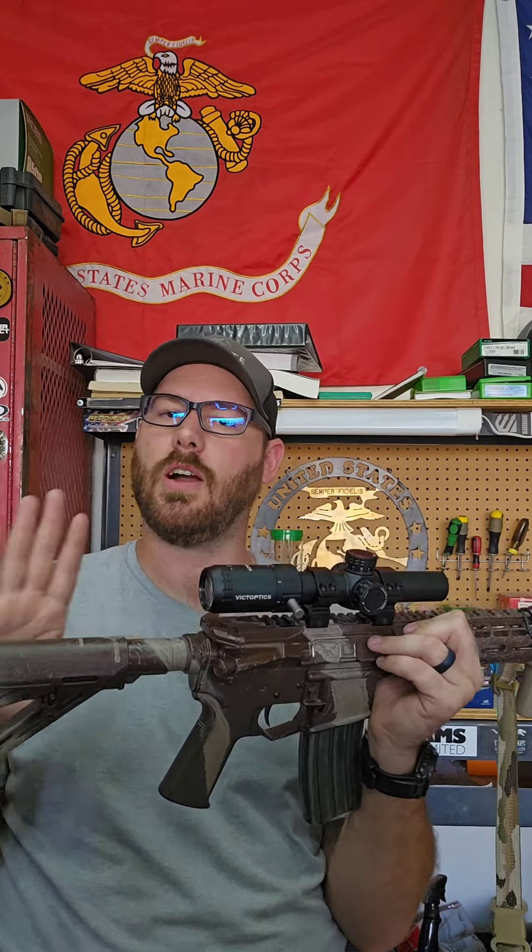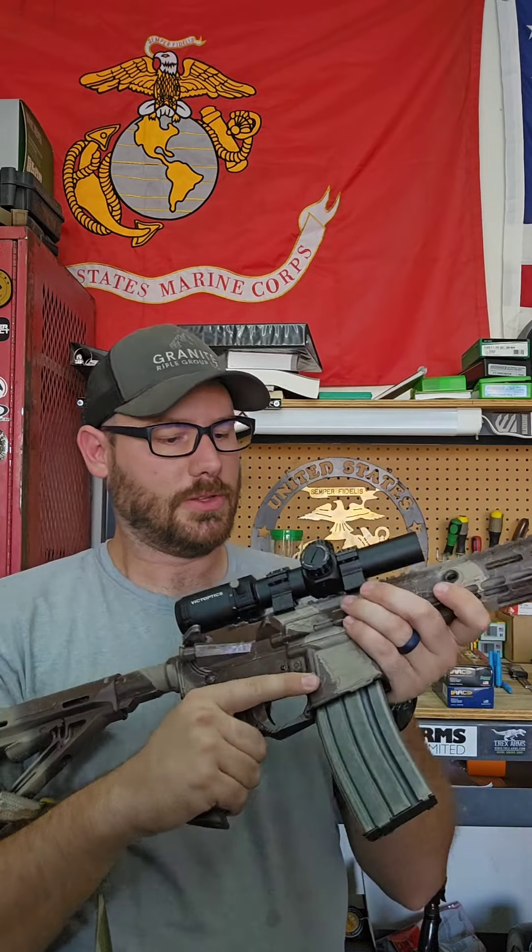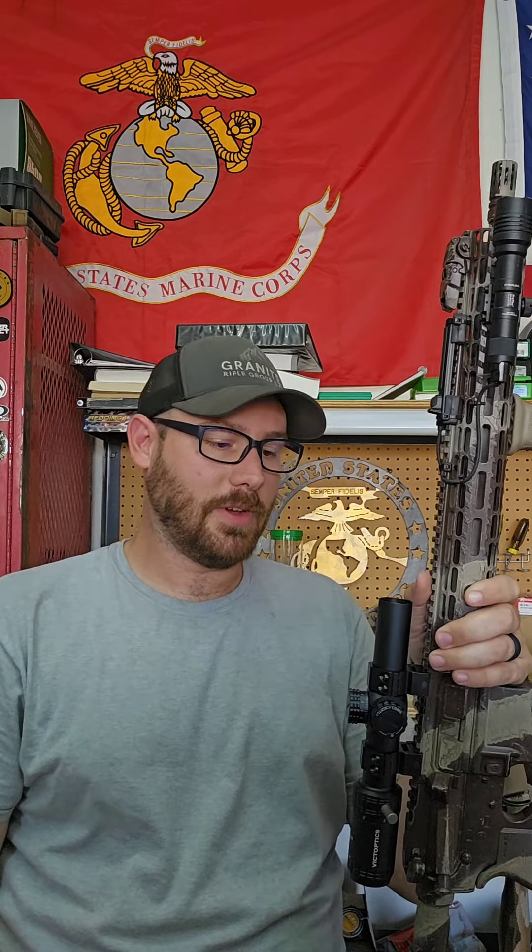I'm actually extremely impressed with this so far. I have not shot it yet. By far the weakest link in the whole system is the rings — it does come with rings, but they suck, they're crap. So what I'm most likely going to do is dig around; I have a box of old mounting solutions from throughout the years to see if there's anything better. Because the scope itself is surprisingly good. The rings, however, are crap.